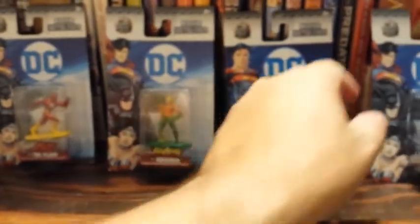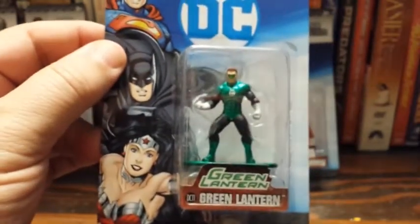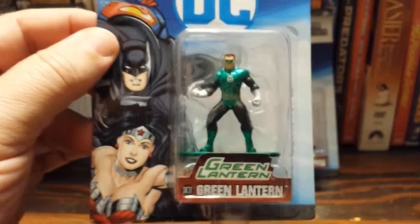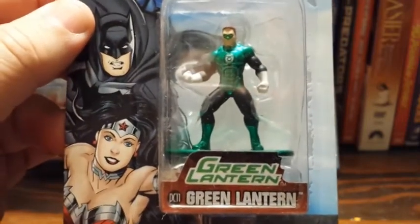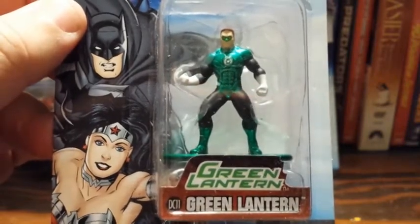Over here we've got Green Lantern, and Green Lantern is also from the New 52. But he pretty much looks the way he always looked, even before the New 52. Personality-wise is a different story, but here we're just judging the visual of it, and he pretty much looks the way he always looked.